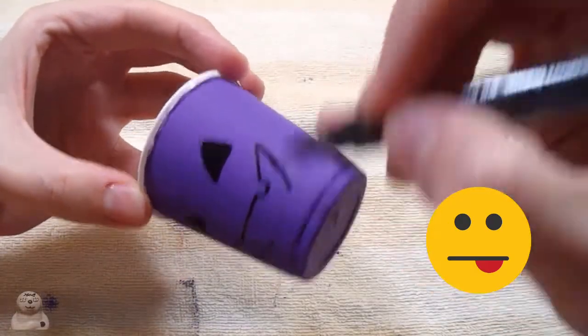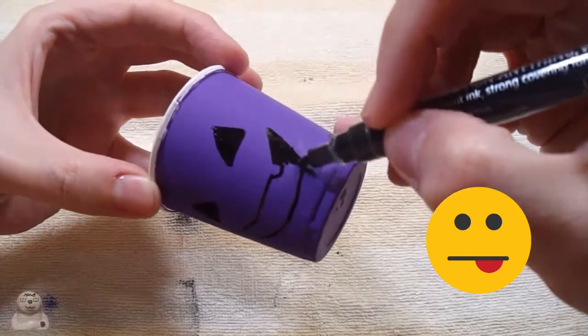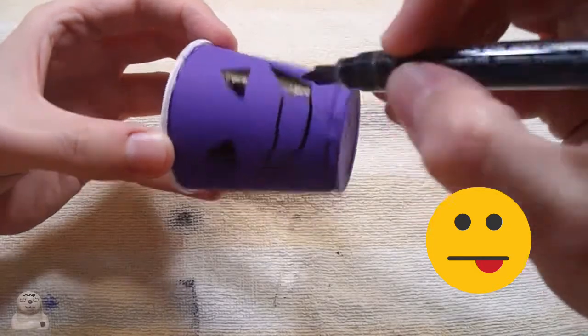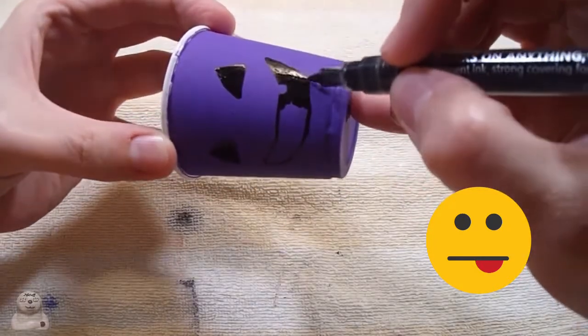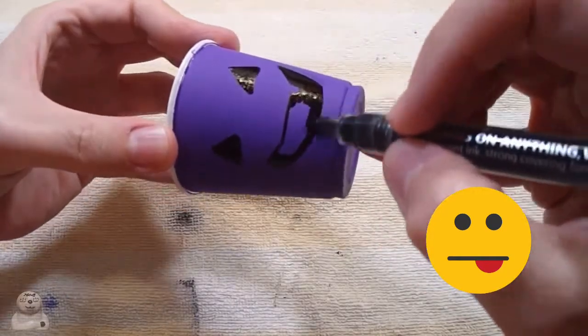Do you notice the mistake? I didn't actually look at the ornament before I drew this face, and I forgot there's two teeth on it. It's okay - I forgot some other details too that I had to add in.